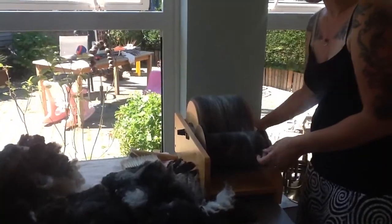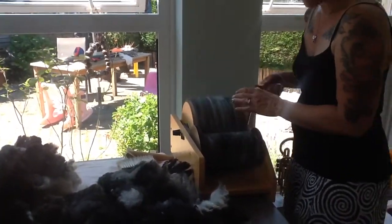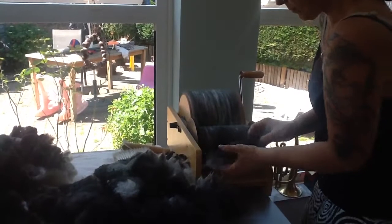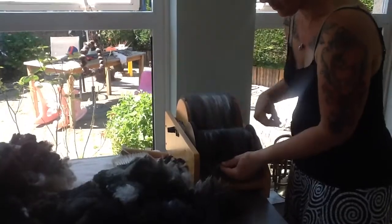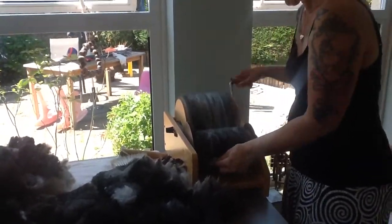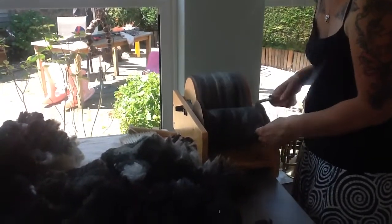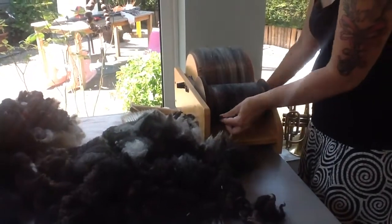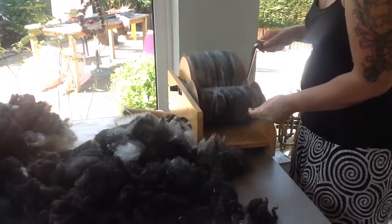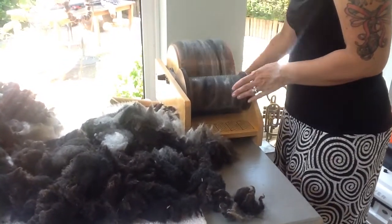This Jacob's fleece is cream, grays, and browns, so I put some cream through and I'm going to mix in a little bit of a darker colour — there are some bits already. Keep winding these on, moving it around to get a nice even blend. I decided not to separate the fleece by colours this time because it's such a lovely colour.